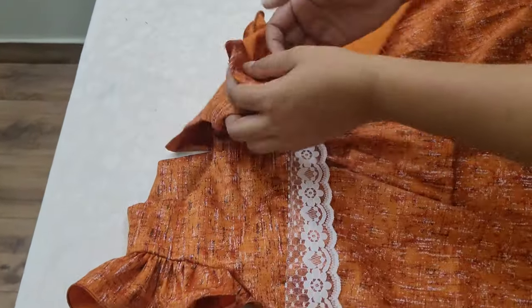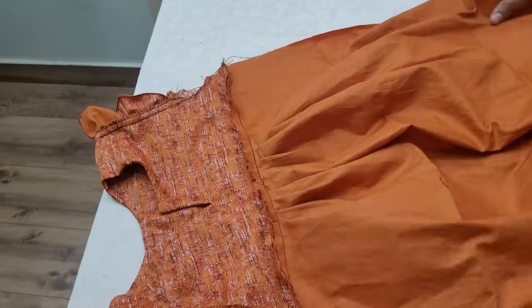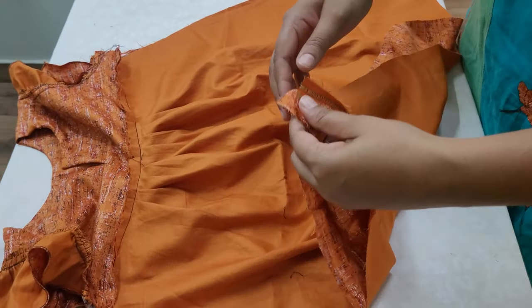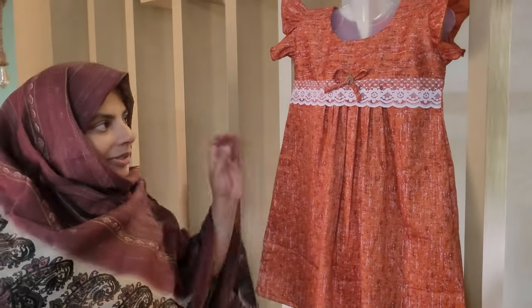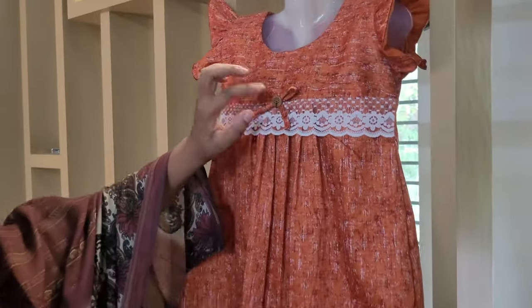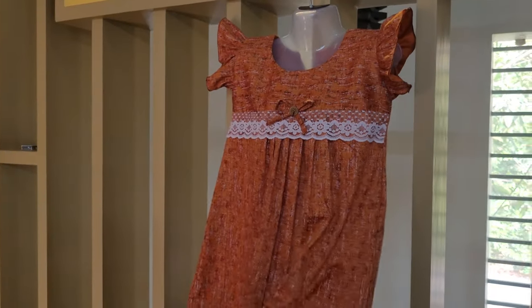Now we have to make the sleeves on the wrong side. We will put the same shirt back at the same time and stick it back straight. The dress is finished. This style is customized to our final design, which is made of the summer dress.